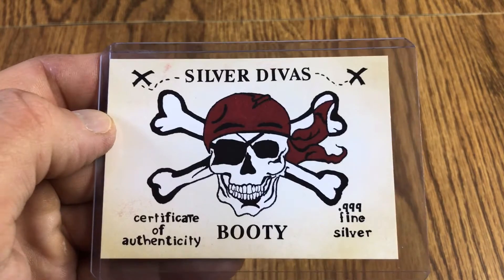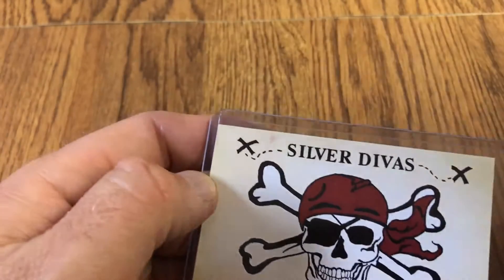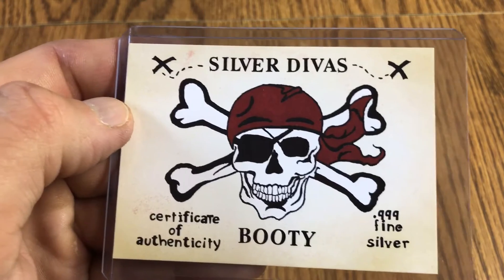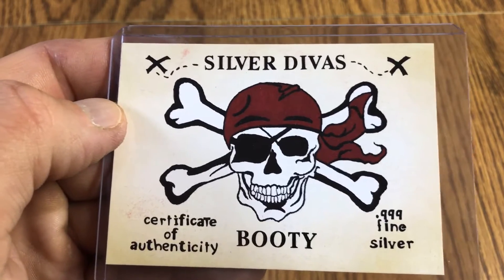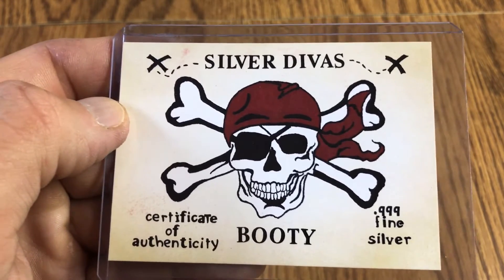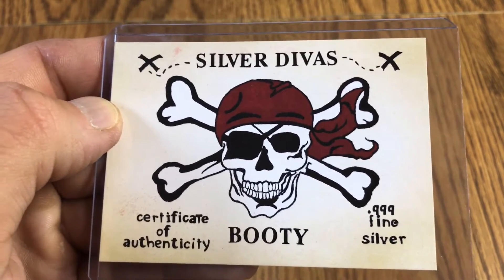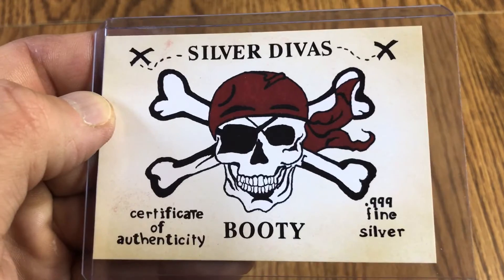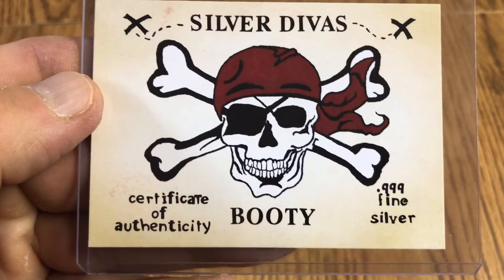So right away I PM'd her and said, hey, do you have any available for purchase? A little while later got a message back saying yeah, so I was pretty excited about it. I think this is a great-looking bar for silver and couldn't wait to get it. So here you go — certificate of authenticity, 999 fine silver.